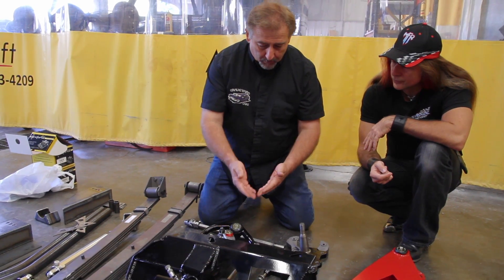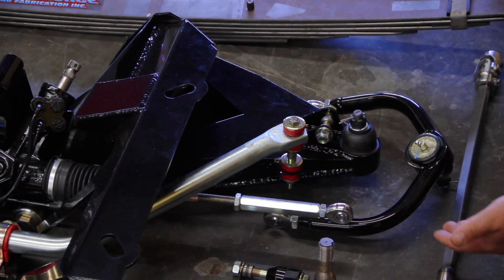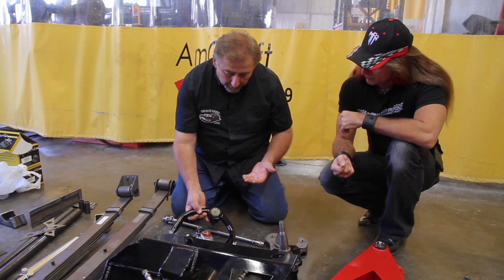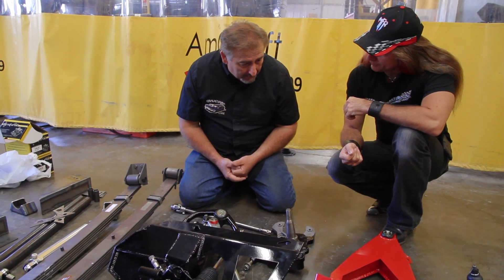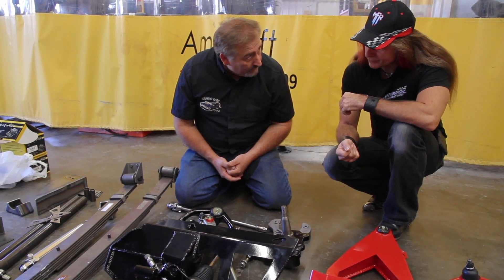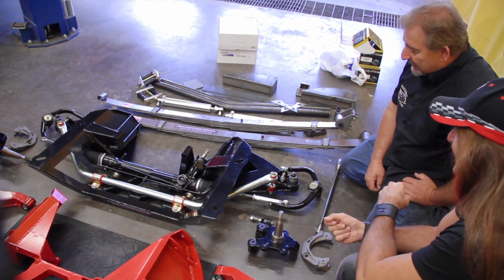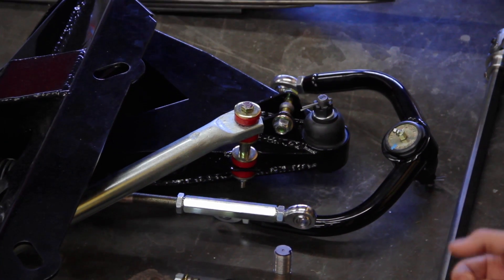I'm used to my Mopars where all the steering is behind the ball joints, but this setup puts it in front of the ball joints. And the upper control arms appear to be adjustable, so I'm going to guess that all the bitches and moans I usually have about barely getting more than a degree of caster out of these cars — that's just been solved. You can even favor it more and more with the adjuster.